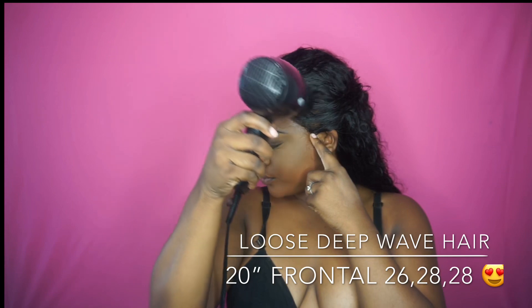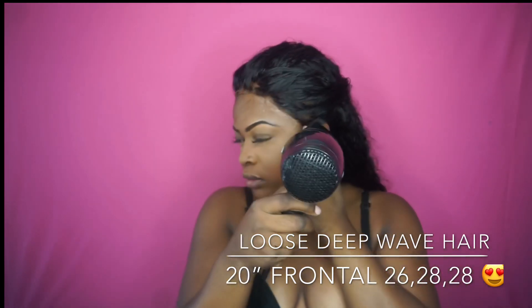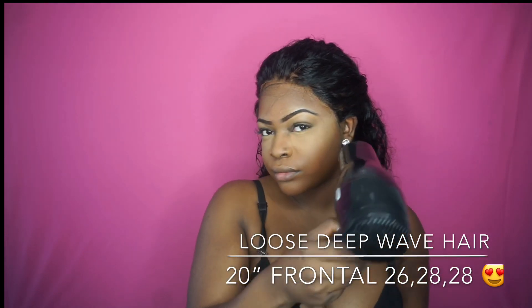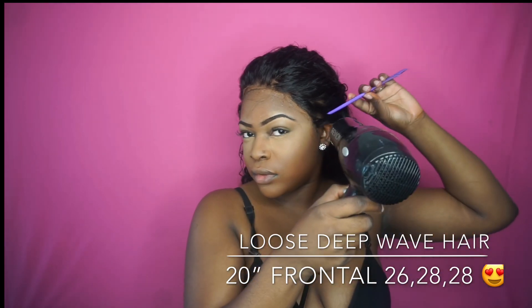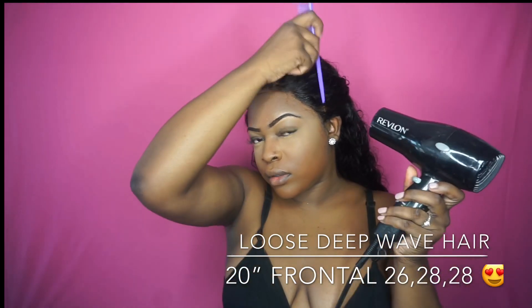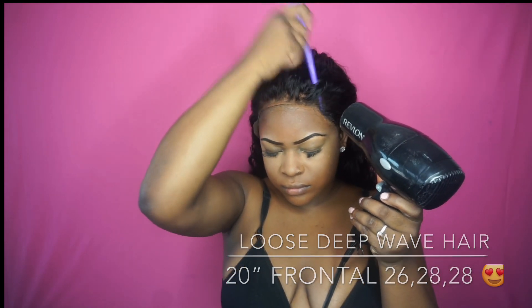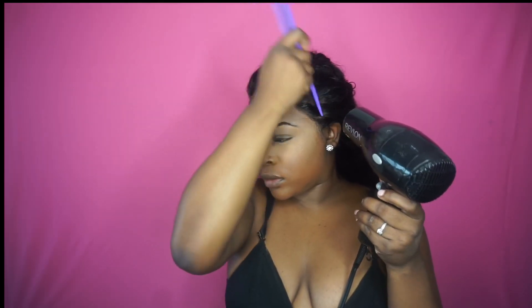This frontal is pretty low maintenance — you don't really have to do much to it. This is my favorite method when I want to put a wig on quickly, have it stay, and maybe switch it out the next day or so. The Got2B comes off with water, which is very convenient. The hair is beautiful and super soft, and this whole method took me about 15 minutes. If you want to see the full installation, keep watching.